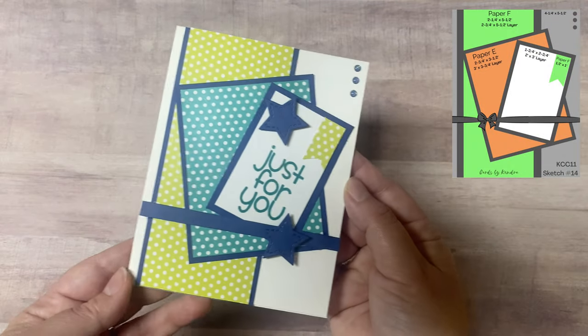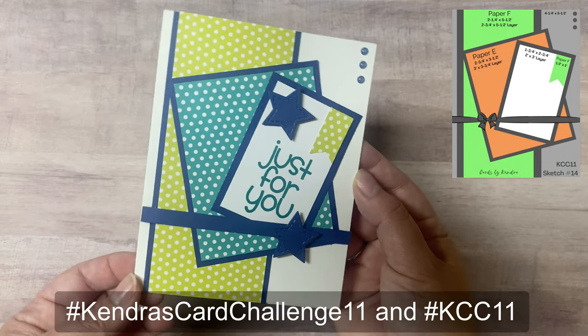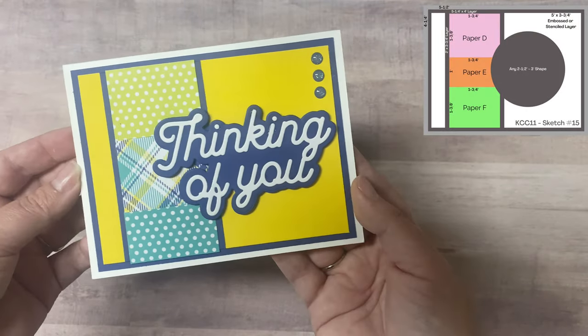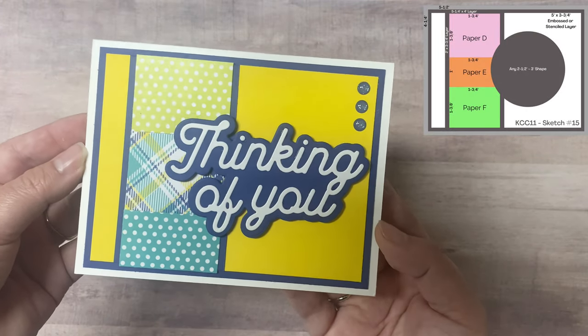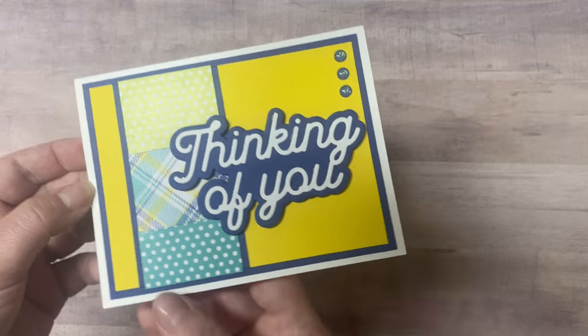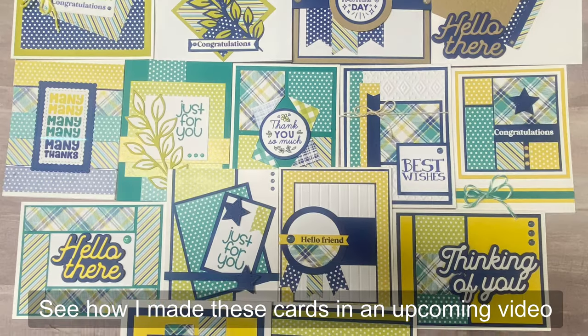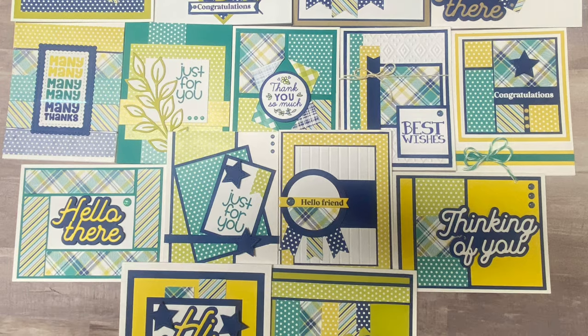If you upload your creations to other social media platforms, use the hashtags Kendra's Card Challenge 11 and KCC 11 so others can see your creations and be inspired. Share your cards on your own Facebook page, Instagram, TikTok, Pinterest, or YouTube. Hashtags allow you to search for cards made with the challenge on each platform, so if you're looking for more examples or inspiration this is a great resource.